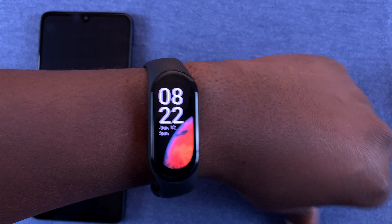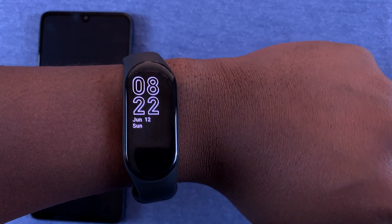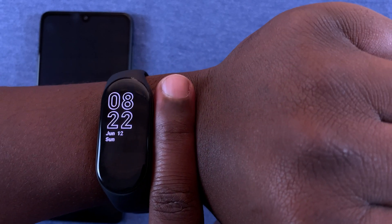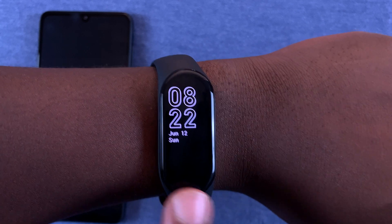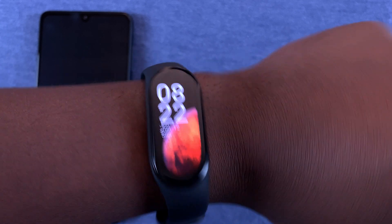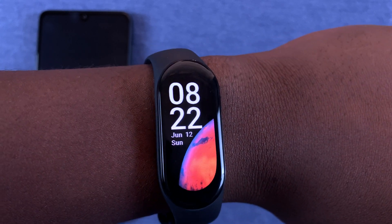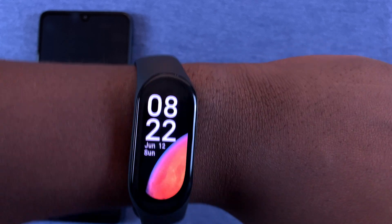To measure your heart rate, make sure the band is on your wrist with at least a finger's length between the wrist joint and the band itself. Make sure the band is sitting snug on your wrist — not moving around, not too loose, and not too tight.